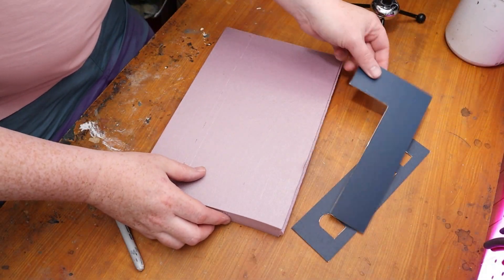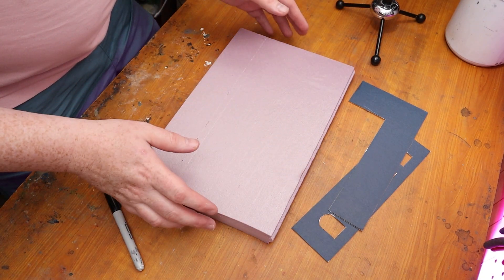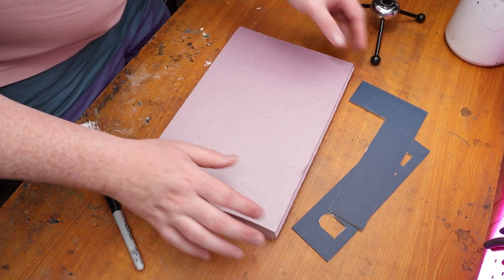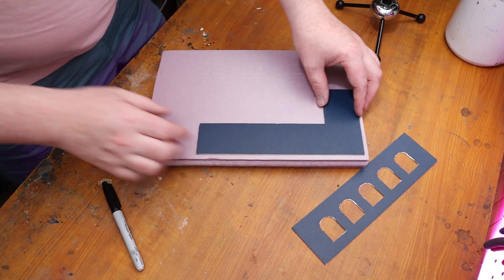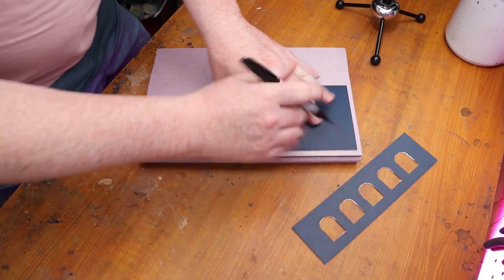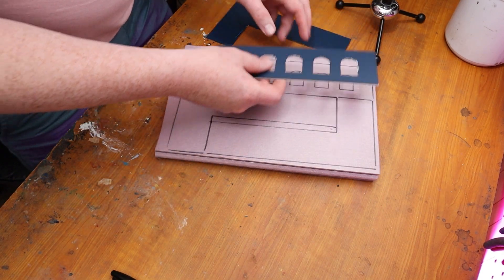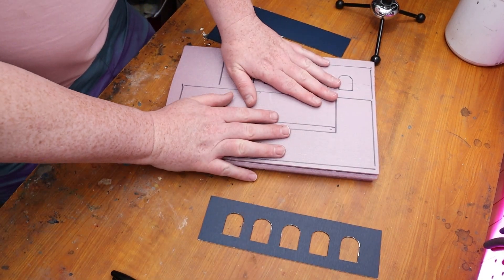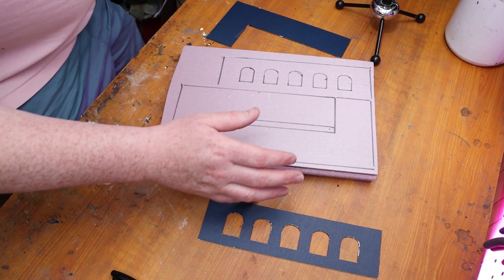My medium of choice today is going to be XPS foam, but you can use whatever material you want — cardboard, foam board, or whatever. Today I'm just going to be using the usual for my build, which is XPS foam. I'm just going to trace out both of these. If you're using a foam cutter, you can just hold the template on and cut around the foam, but I really wanted to plan it out so I use as much of the foam as possible.